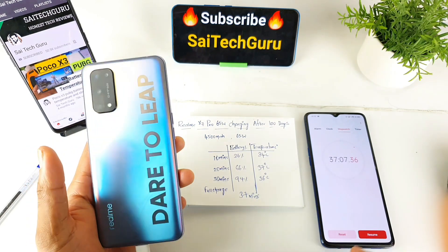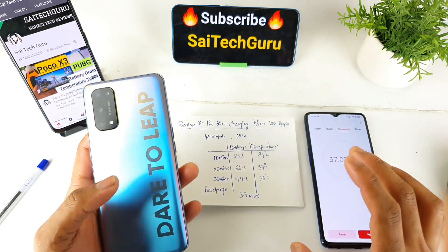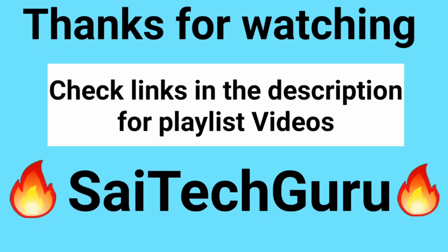I am going to try the display test in the next video. Subscribe to our channel, like it, and share it. I will see you in the next video.